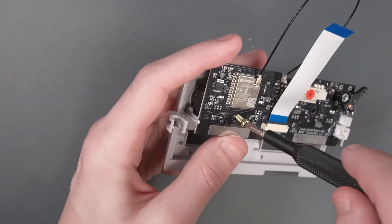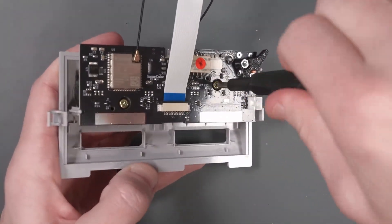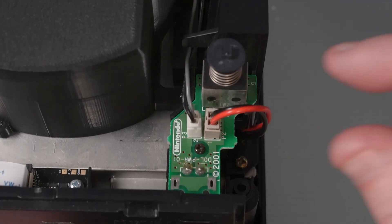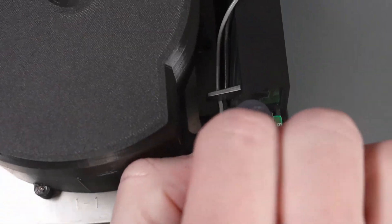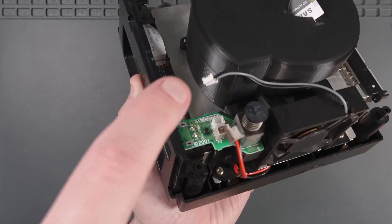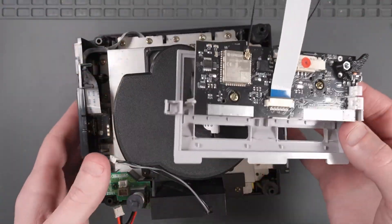Then we can reinstall those screws. Now we need our GameCube again. We need to unplug the fan and the power cord from this board in the back. The installation instructions are a little bit confusing. What we want to do after we've unplugged both the fan and this power wire is leave the power and fan wires here for a second and get our faceplate back.